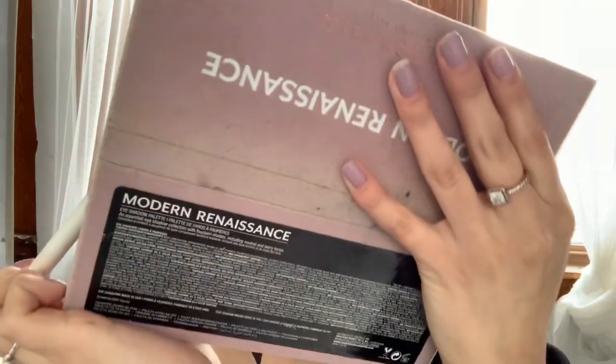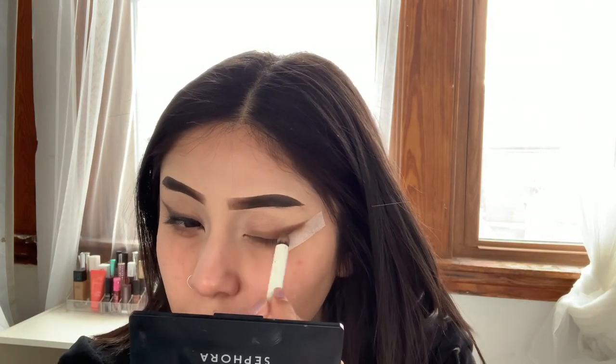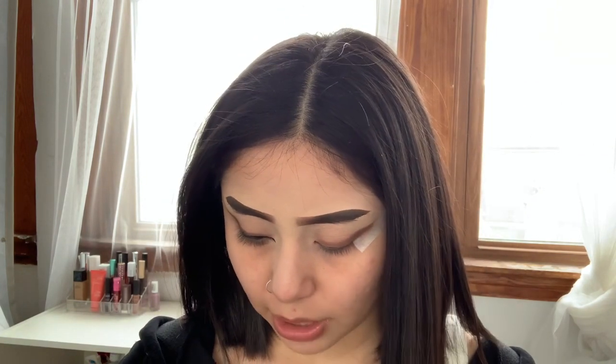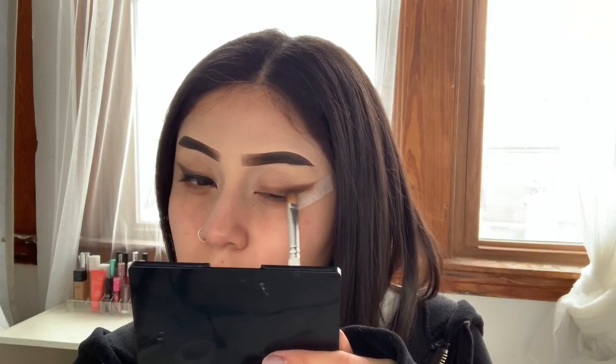I went ahead and dipped my brush into the shade Cypress Umber and blended it out with the other color. I'm going to go ahead with the Morphe Jaclyn Hill JH41 brush and take a little bit of black from the James Charles Palette, because the Modern Renaissance does not have a black shade — just at the tip. I'm going to go ahead and blend that as well.